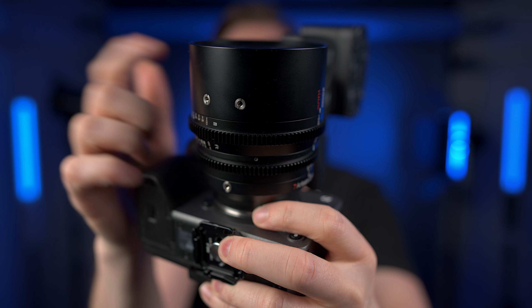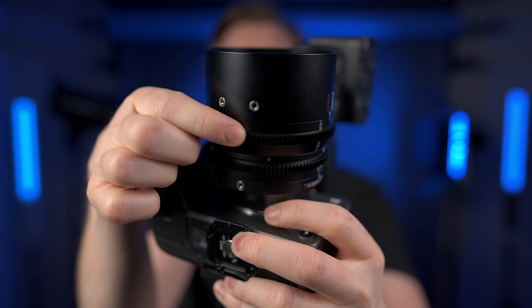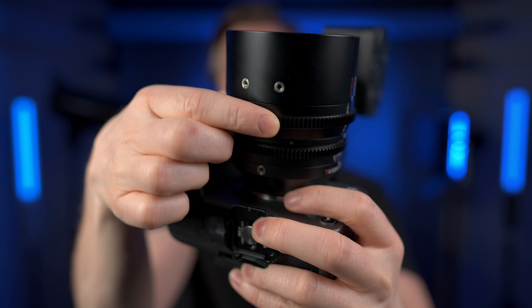These cine lenses are very well built — all metal. They have teeth on the aperture and focus rings so that if you want to set up a rig, put it on rails and get a follow focus, you don't have to buy anything extra. You can just stick the follow focus right on there and control your focus.